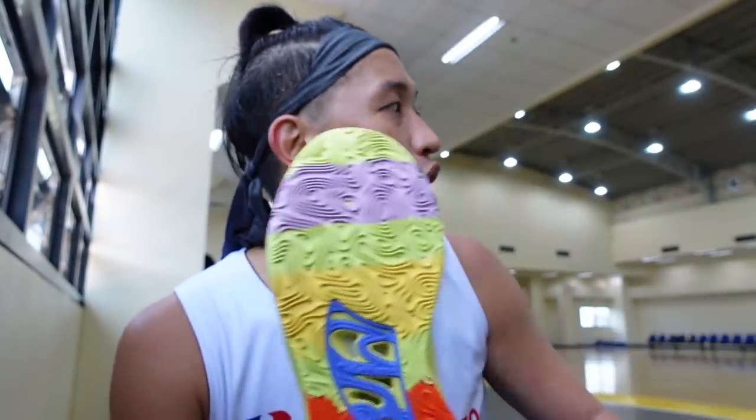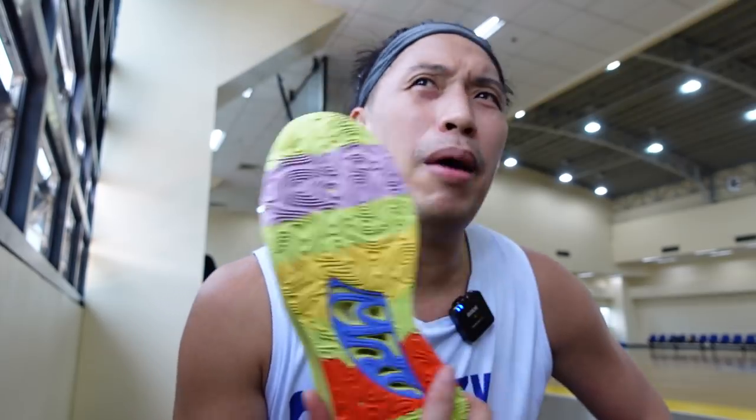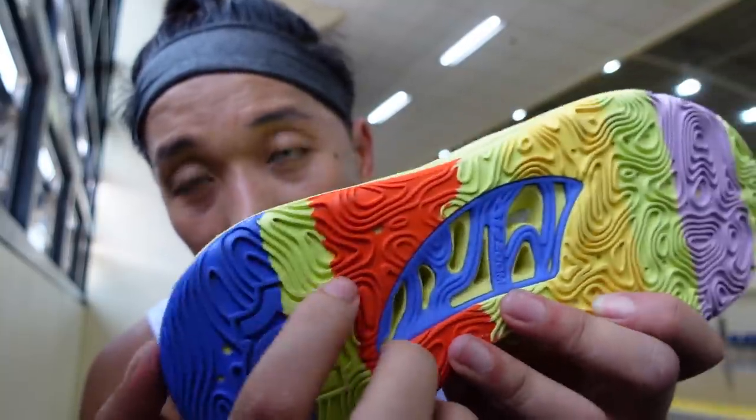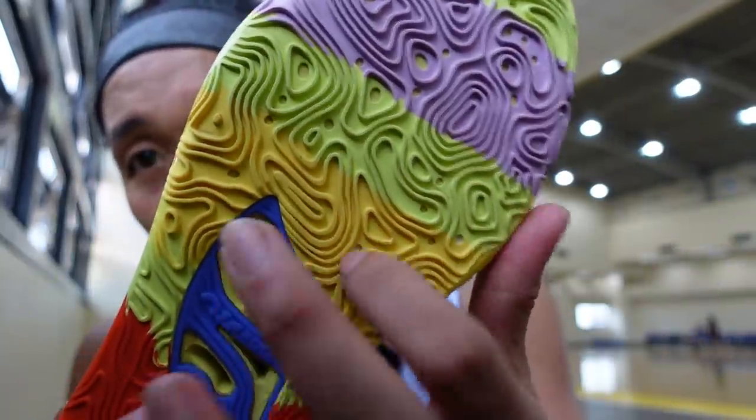As for traction grip — I'm currently playing on a very dusty floor. I needed about three wipes up and down, but after that I was sticking well. Comparing with friends using a Kobe and PG-6, they were slipping while I was still gripping even without wiping. The traction pattern is wide enough that dust particles don't stick as much. Traction on the KD-15 looks very promising.